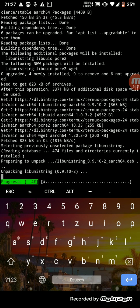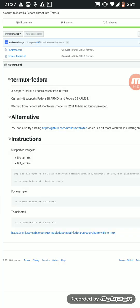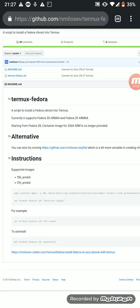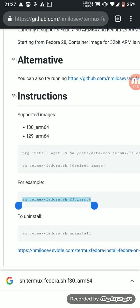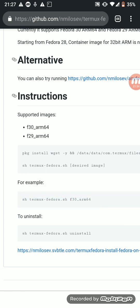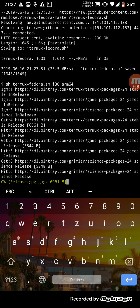Now it will take a little while and it will install Fedora. After that we have to choose which version. We just take the example, copy that, go back and paste it, and just hit enter.